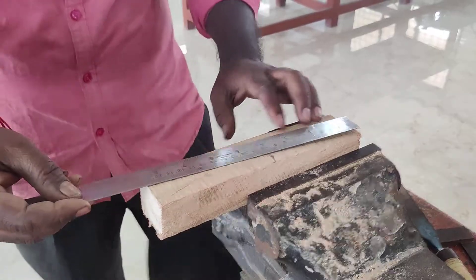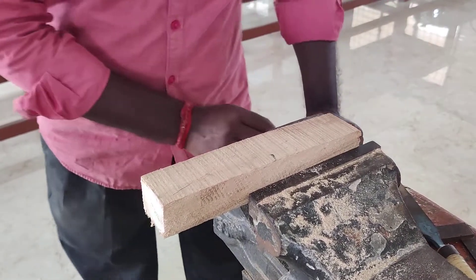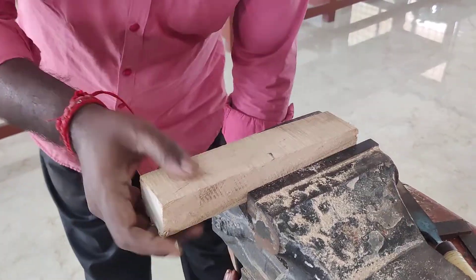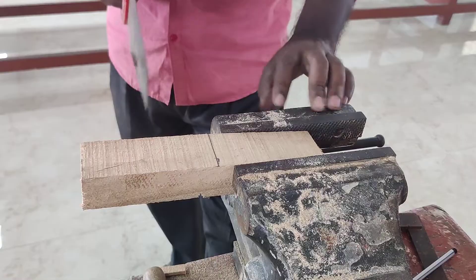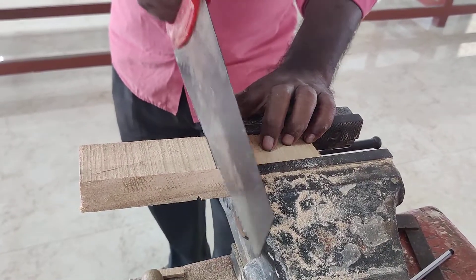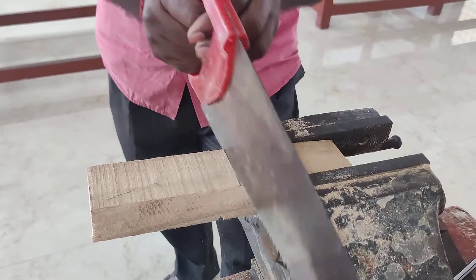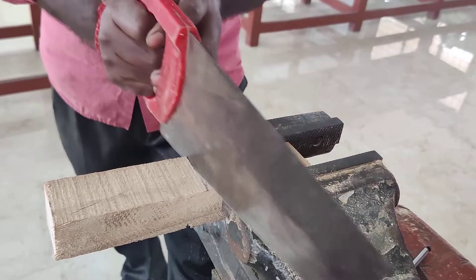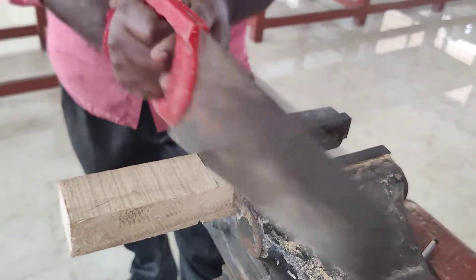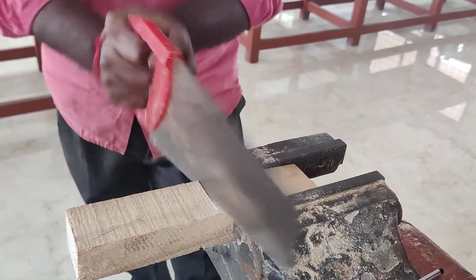Now we have to cut the wooden piece into two halves. We have to cut this workpiece into two halves by using rip saw. The workpiece is being cut by the rip saw.